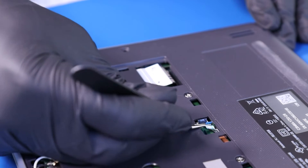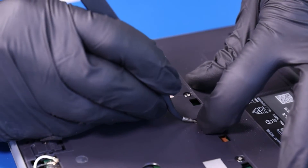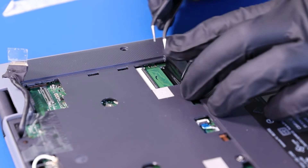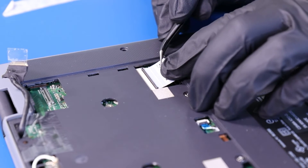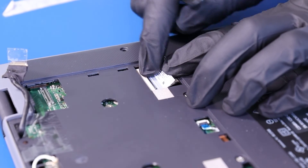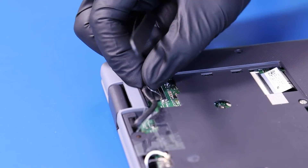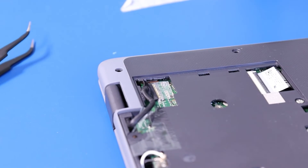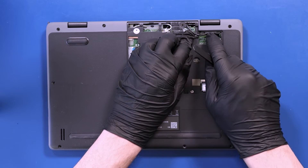Plug the touchpad cable back into the motherboard. Plug the palm rest cable back into the motherboard. Plug the LCD cable back into the motherboard, and re-seat the LCD cable back into its grooves.